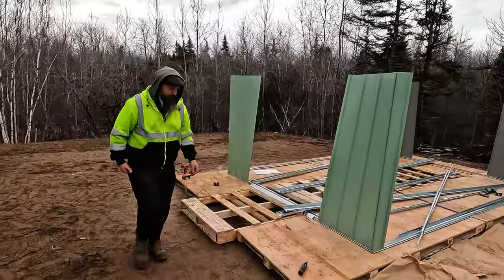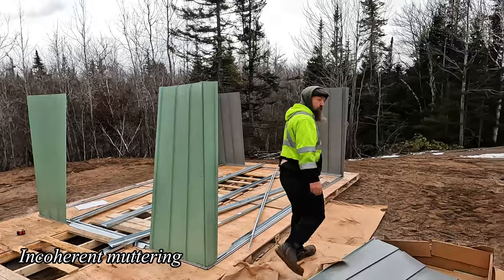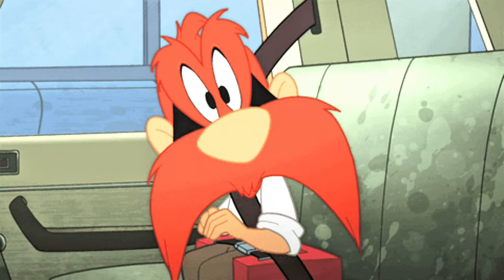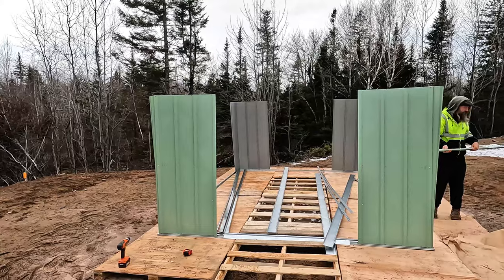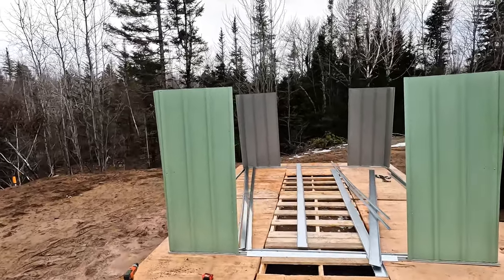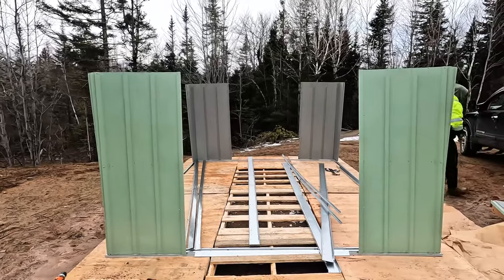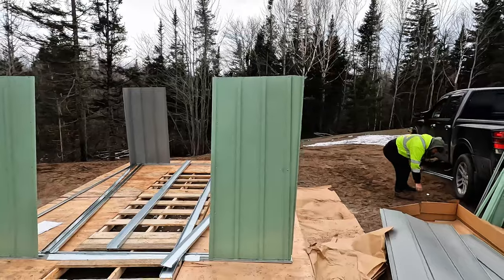We've been working on the shed all morning and afternoon. We got the corners up now. We had to get all the little nitty gritty stuff done — all the frame pieces — and now the sides are going up. It's going to be good.